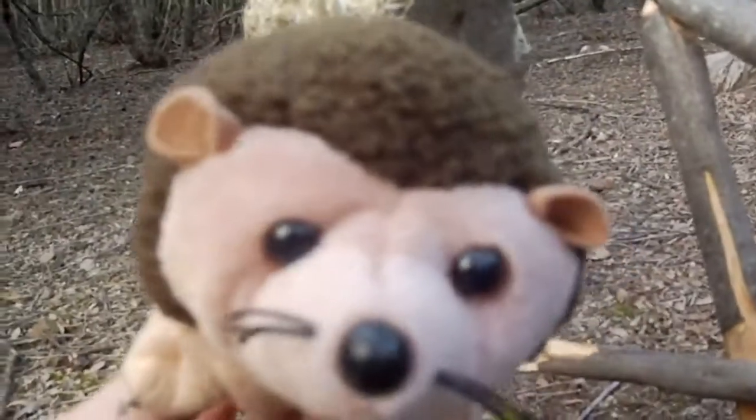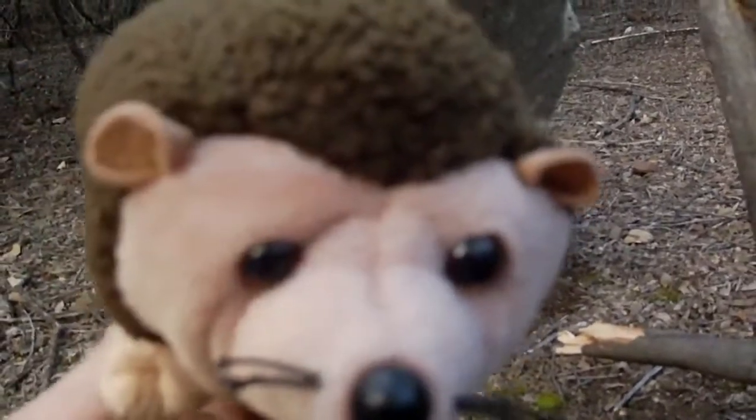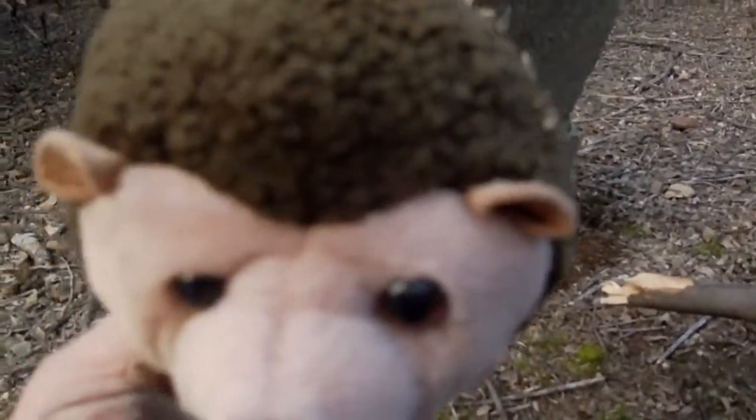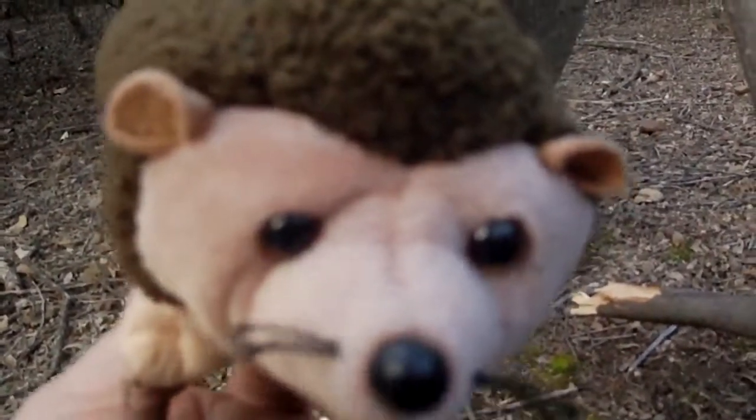Again, this is a public service announcement. If you see one of these traps in your area, please steer clear. Thank you and have a wonderful day. Bye bye.